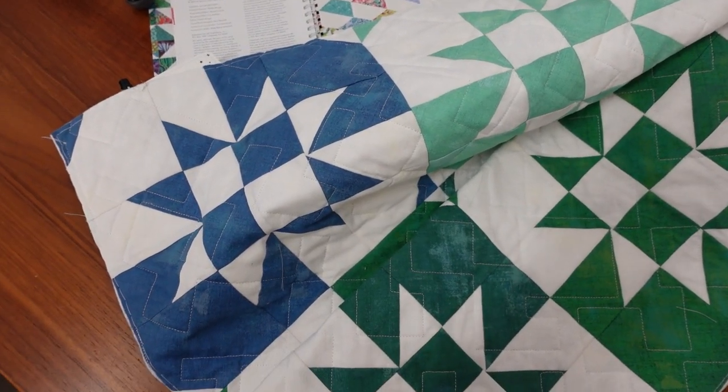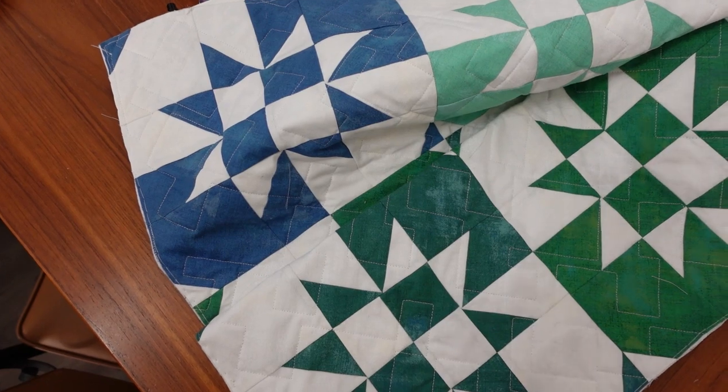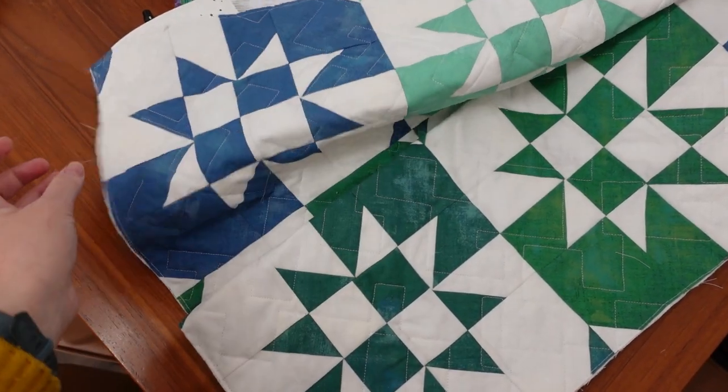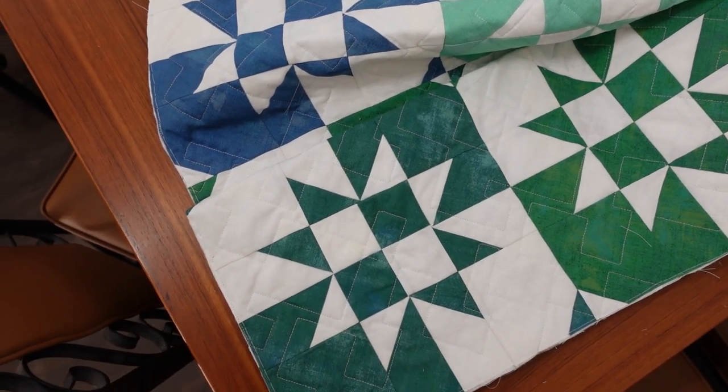We're all trimmed up now, and I think I'm going to see if I can make some scrappy blue and green binding, since I've got grey on the back now, and see what I can come up with to put on tonight.